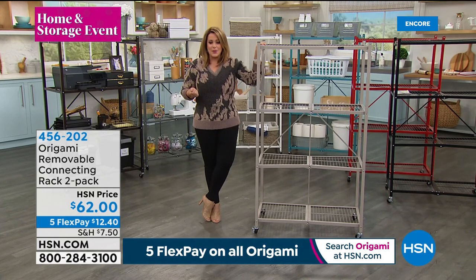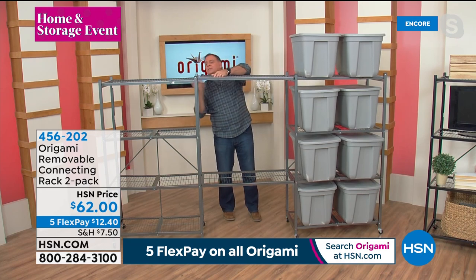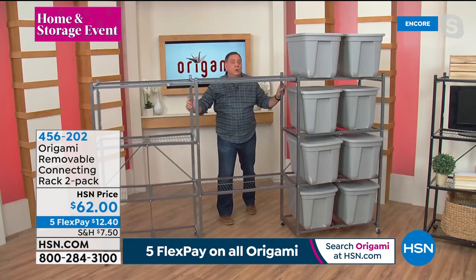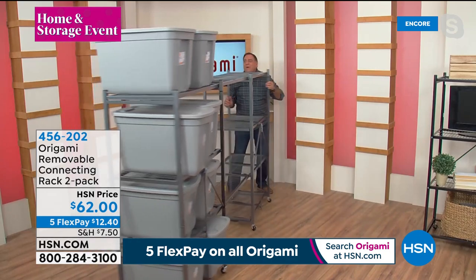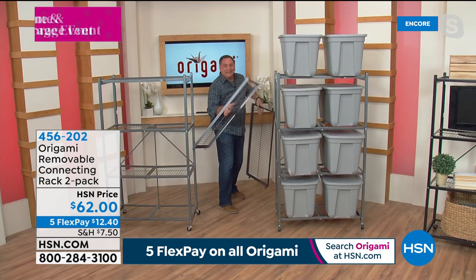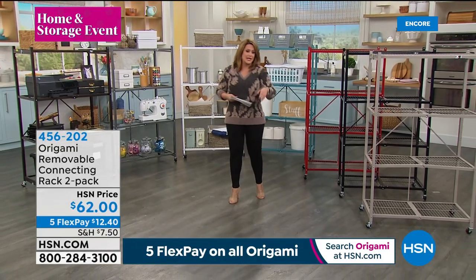Remember, if you want the connecting racks, they're not always in stock. They just clip right on to any level of the shelf — they hold up to 100 pounds, also powder-coated steel. Watch: you can move all those tubs and everything, and then they just pop right off. They're amazing and not always in stock. We have a lot of colors to choose from. $62 gets the two-pack home, and $12.40 gets it home if you break it into monthly payments.